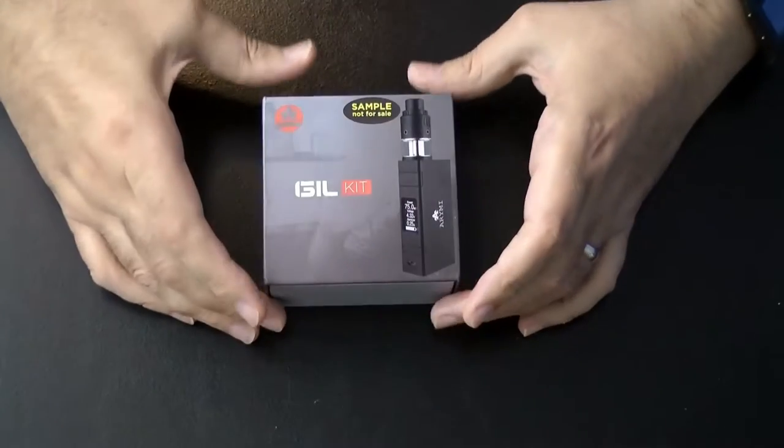Hello, yes I am back and today we're going to be looking at one of these. This comes from Arami and it's the Gill kit. It comes with a device, an 18650 mod, as well as the Ghillie tank, also from Arami. Let's go down there, have a look, and then we'll come back and see what it vapes like.